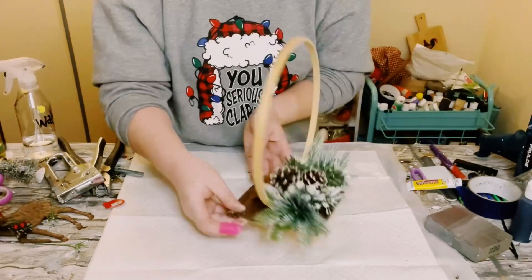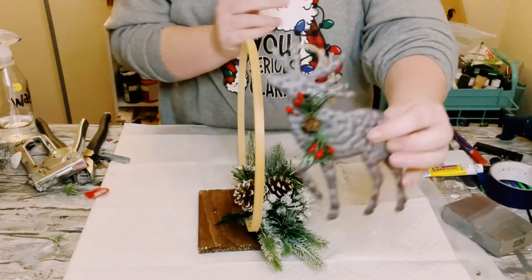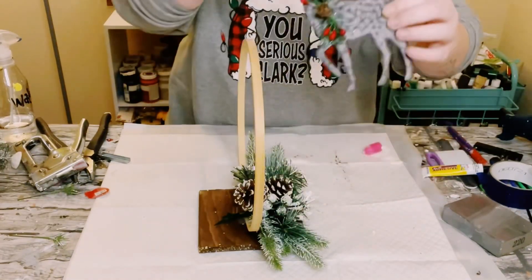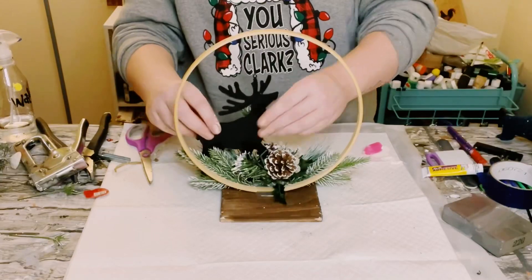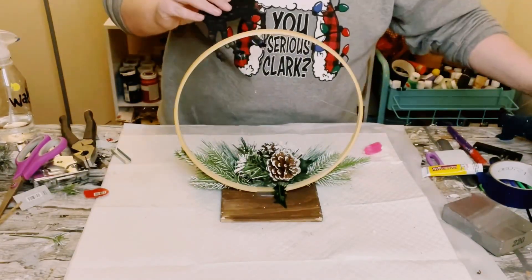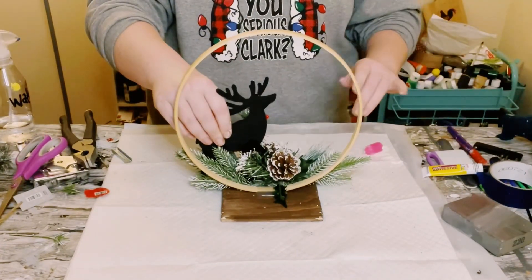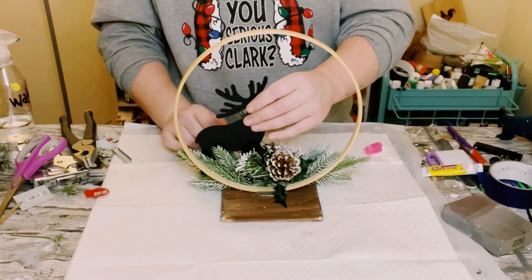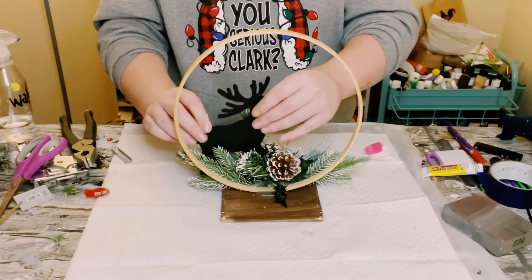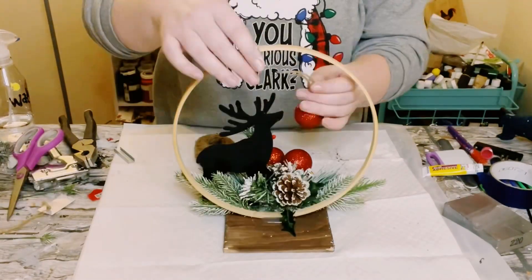Honestly, you could leave the project just like this and it looks absolutely stunning, but I added a few embellishments. I got this reindeer ornament, also from Hobby Lobby, just found a good placement for it in between the picks, and put a generous amount of hot glue on the deer's feet and just held that down until she was completely adhered.